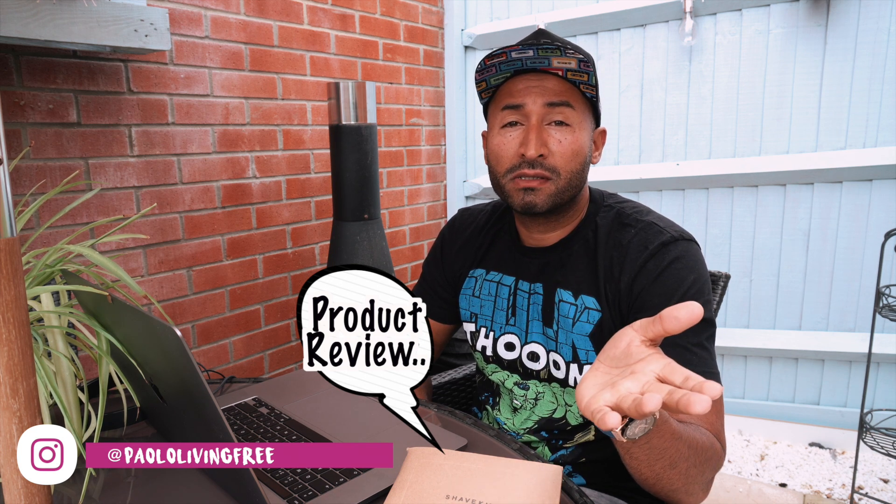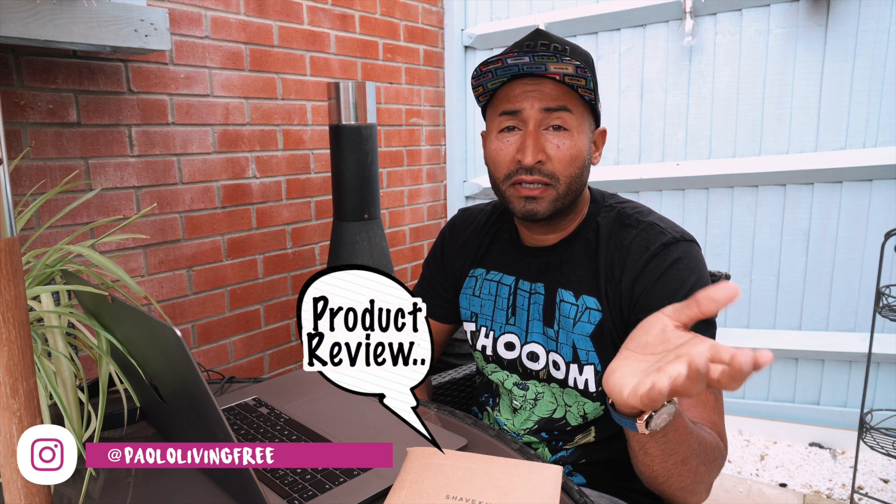I don't want to offend companies that spend X amount of dollars on R&D and X amount of dollars in sales and marketing, for me to then review the product and say it doesn't do what it says on the tin. It's actually rubbish.